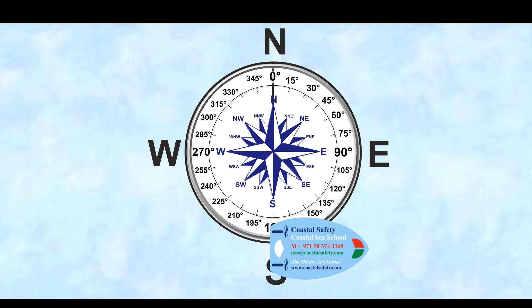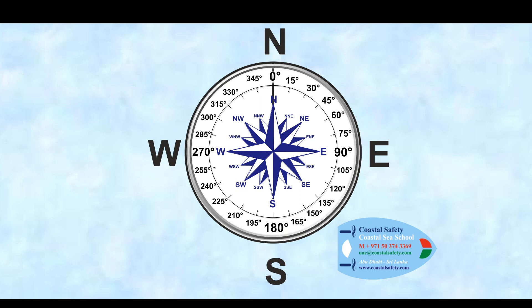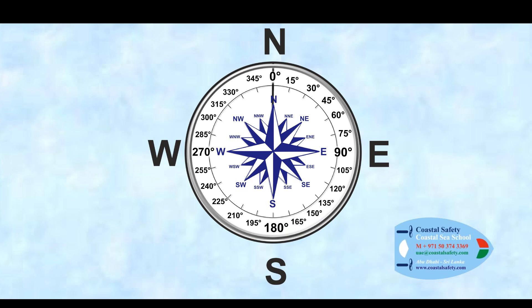This is only a very quick and basic introduction to the compass. If you want more information, just give us a call or look at our other videos. Thank you for watching.